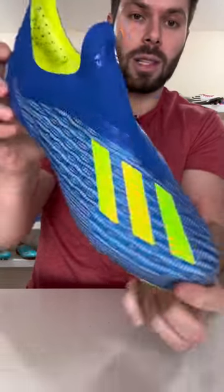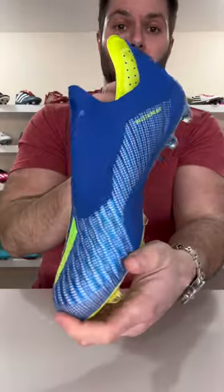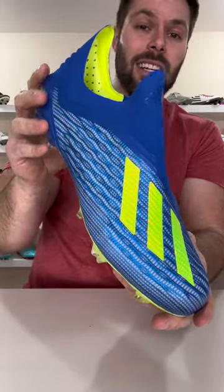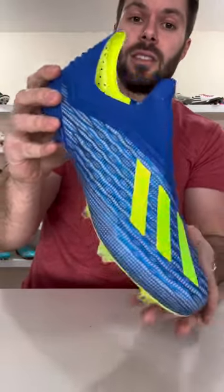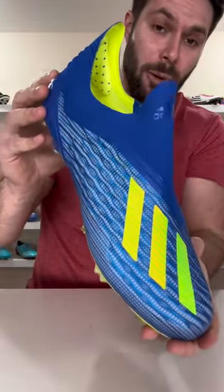The boots overall were really light, the structure from the laceless system was decent, and if you had the right foot shape for them, there was a lot to like about these in terms of lockdown and performance. And whether you're into laceless football boots or not, you have to admit, they're pretty cool looking.